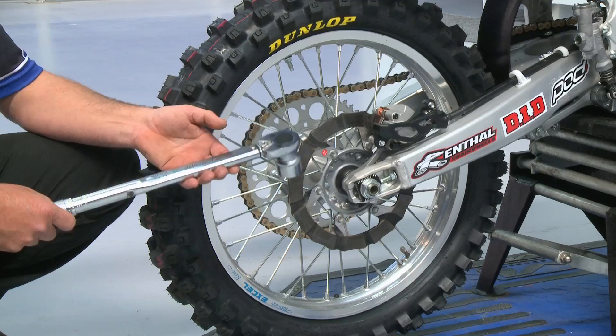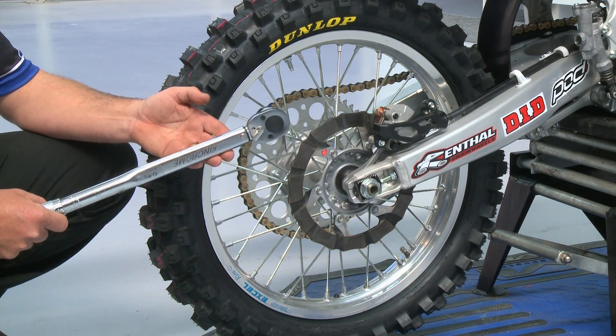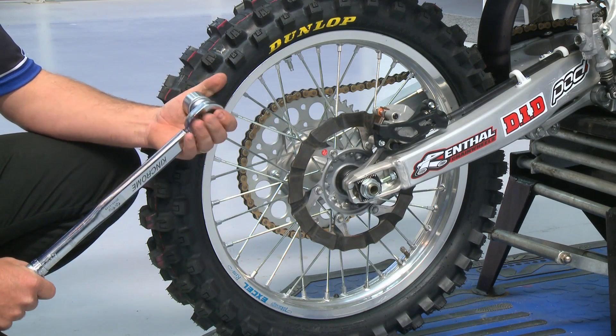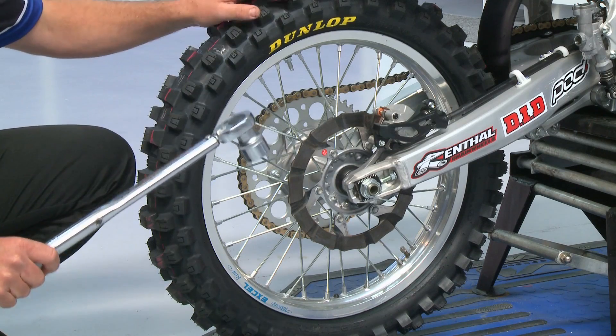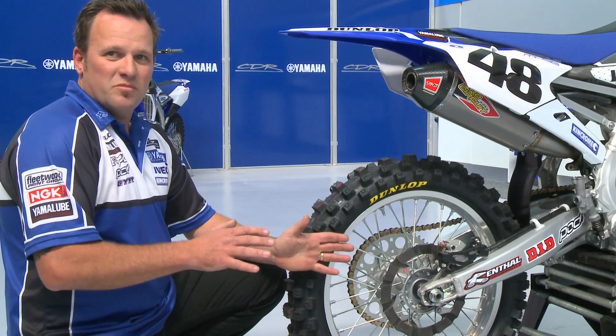There's always a reason behind a torque setting. Every manufacturer will have a torque setting for this particular rear axle bolt and nut, designed not only so the nut won't come off, but also for a flex chassis mechanism.